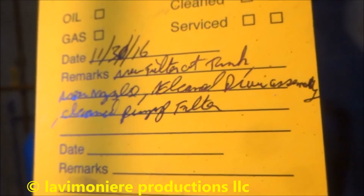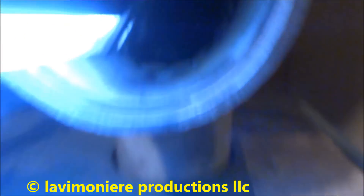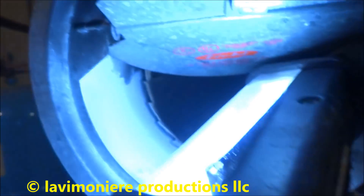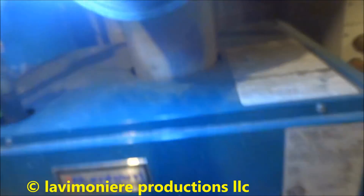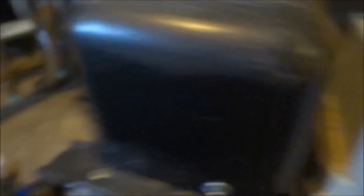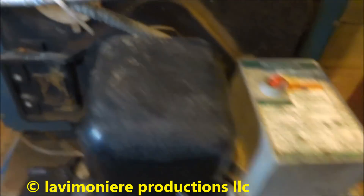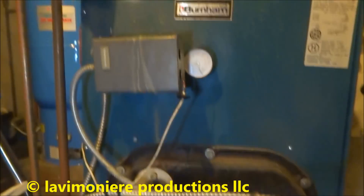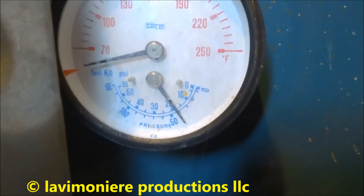It's been a little bit over a year. New filter, nozzle, brush and vacuum, clean the boiler. It's up on safety. Let's see what's going on with it. Boiler pressure is good.